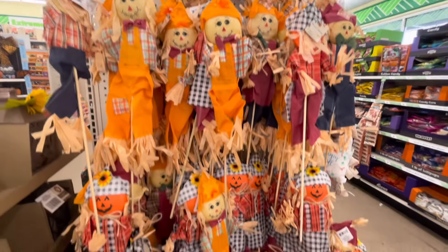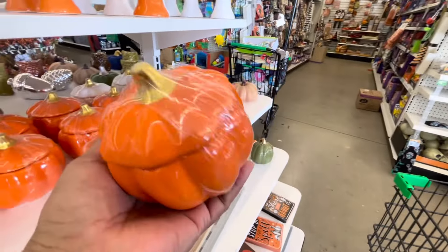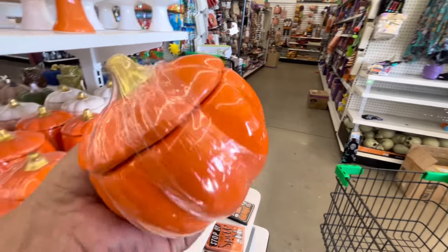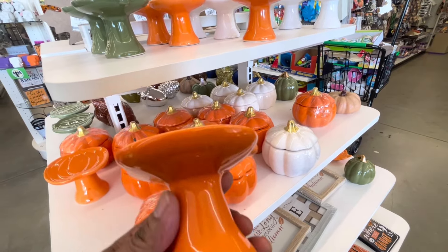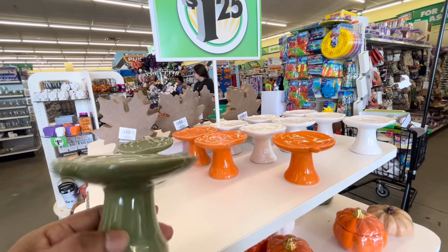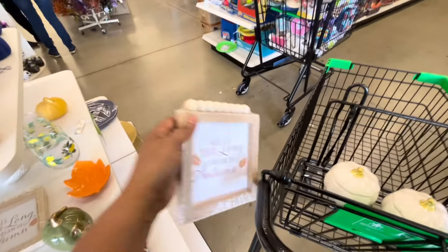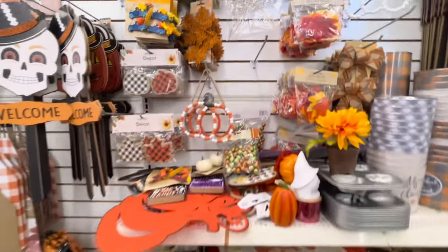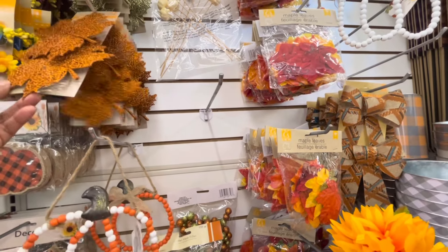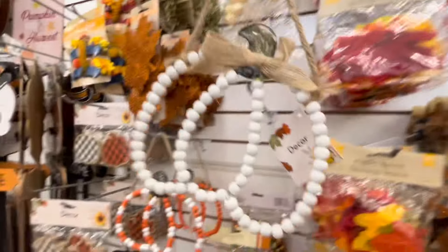Aquí me encontré estos contenedores que están bien bonitos. Yo ya tengo unos del año pasado pero eran más pequeños. Hay en naranja y en color blanco, y me gustan mucho porque son muy funcionales, les puedes poner muchísimas cosas. También me encontré estos portavelas de calabaza en color naranja, blanco y verdecito — la verdad es que me gustaron muchísimo, creo que me los voy a llevar. También por aquí encontré este cuadrito con esas perlitas de madera, bien bonito. Estas calabazas de perlitas de madera y estas hojas de otoño en naranja metálico también están muy bonitas. Y por acá esta calabaza blanca de perlitas de madera.